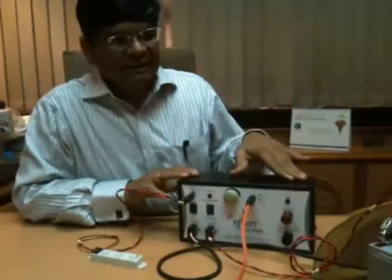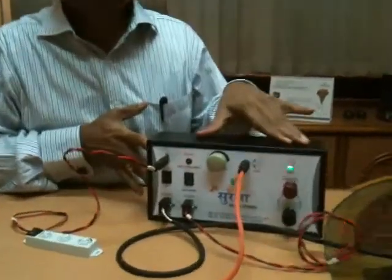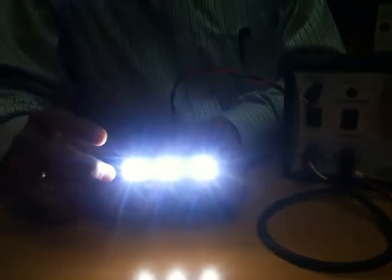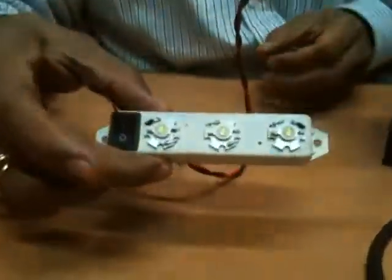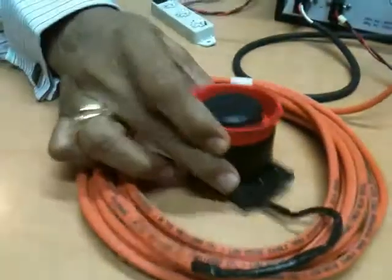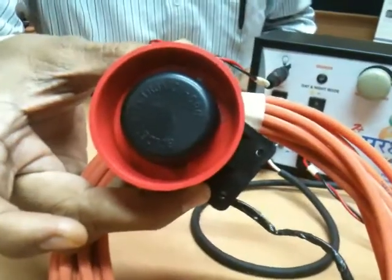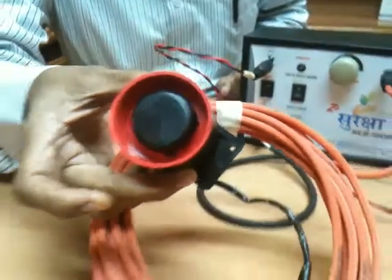This equipment is connected with all accessories — this is our Z Plus Suraksha unit. It has a connection for lighting which gives light into the room. This is the siren — whenever there is a short circuit on the fencing, it will start buzzing and give sound.